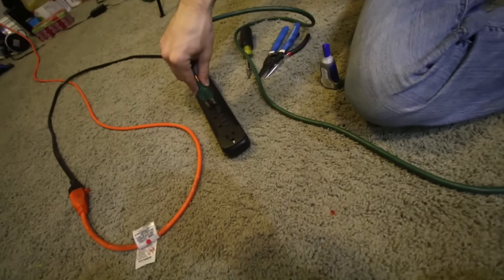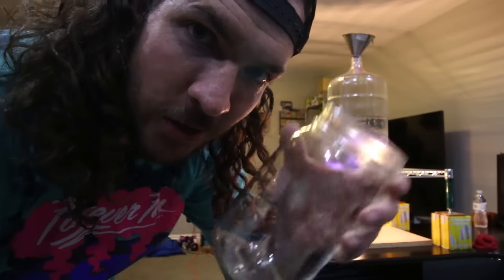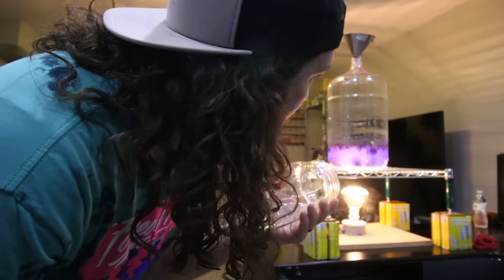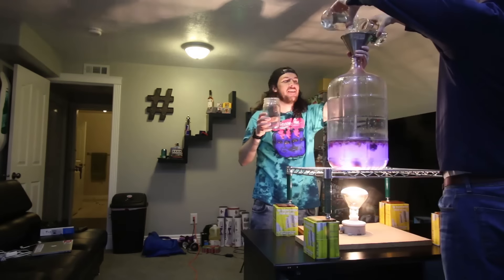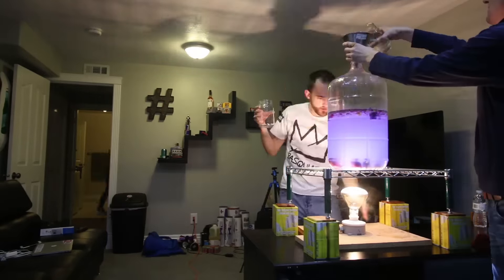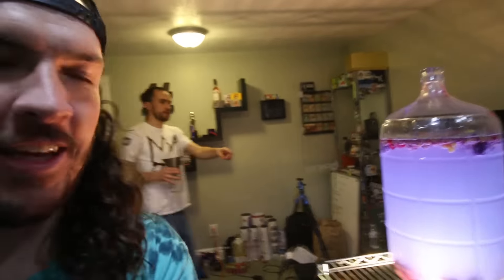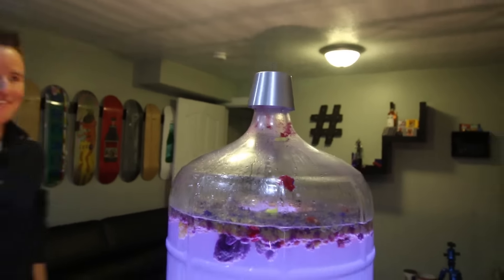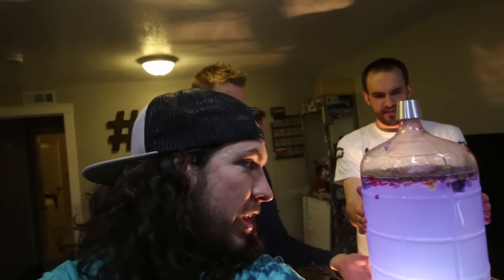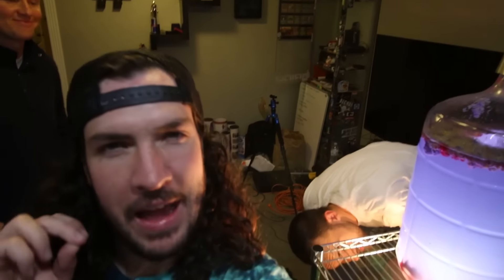Moment of truth — we're going to see if the light bulb turns on. The light works! Step 88: we are going to fill up the monster lava lamp with water. Now it's a lava lamp. We're going to let this sit. Give it a couple minutes. Oh look, it's starting to work — there's a little bubble right there. I'm starting to feel like a 7.5 out of 10 success ratio.